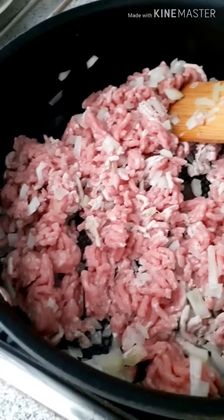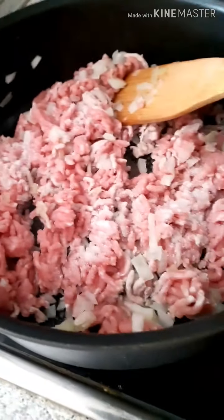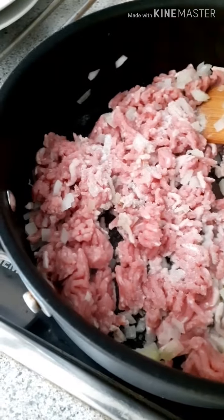Add some salt — this is our one teaspoon of salt — and one teaspoon of pepper.